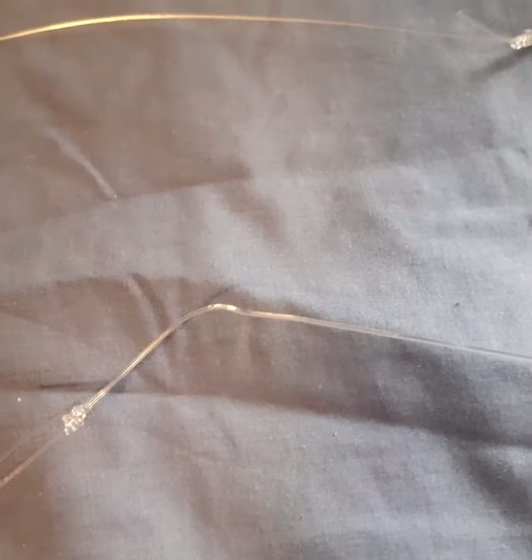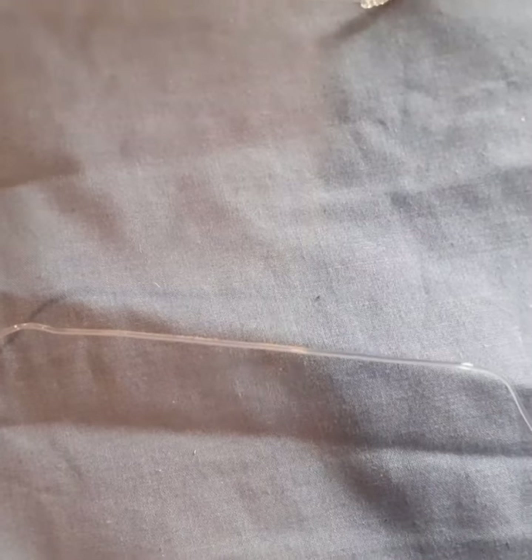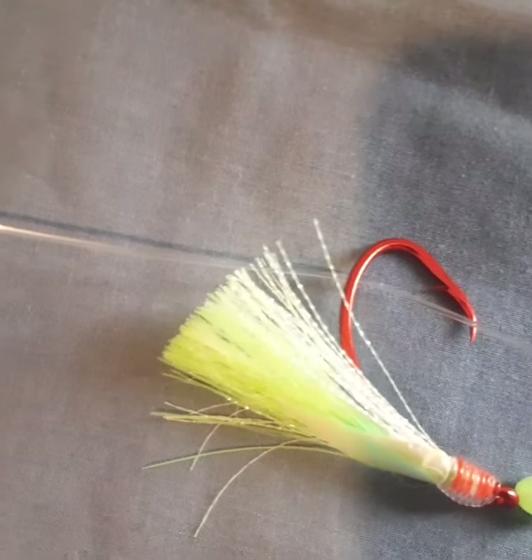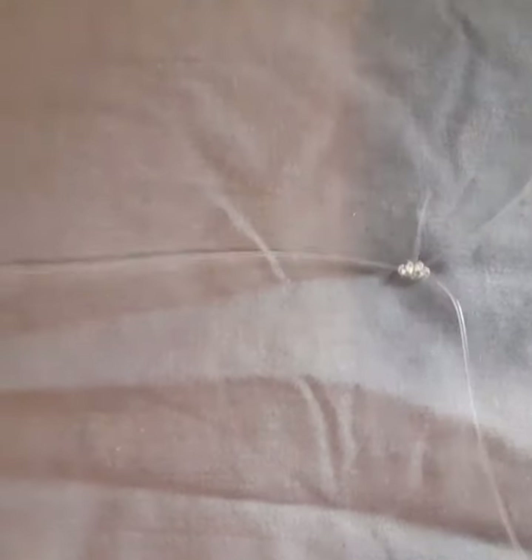First thing we need to do is make this snapper snatcher a bit shorter because it's too long to cast with. We need to get rid of that swivel because it's too long and doesn't connect up to anything, so we need to put a connecting swivel on there — one of these magic rolling swivels. We take that swivel to the first hook, then cut off at halfway, which I've already done, and I've tied it up with a uni knot — so it's a whole lot shorter than what it originally was.